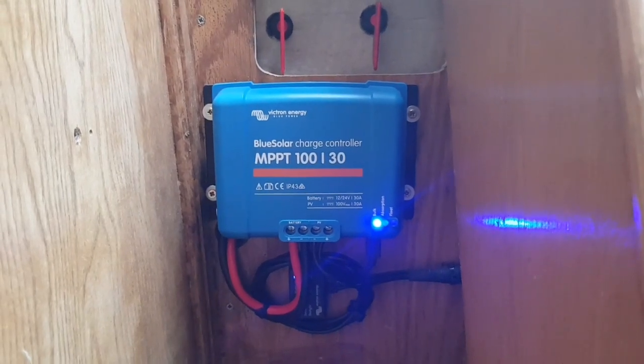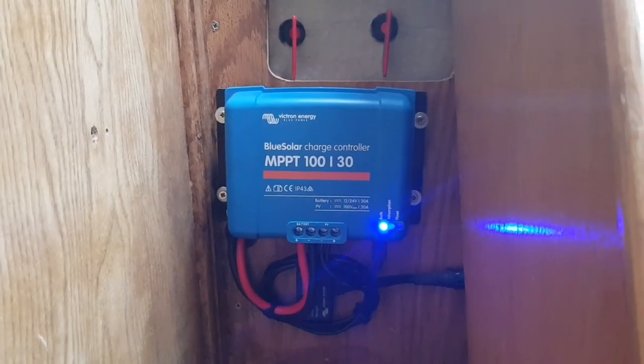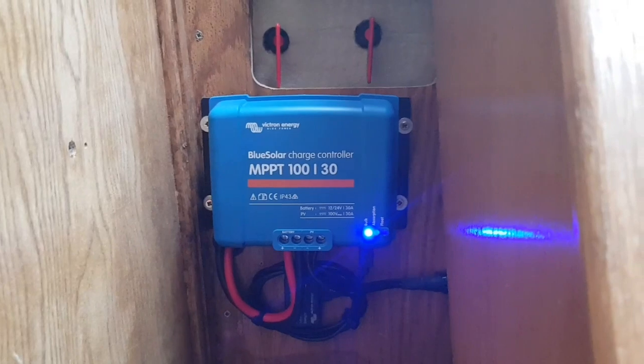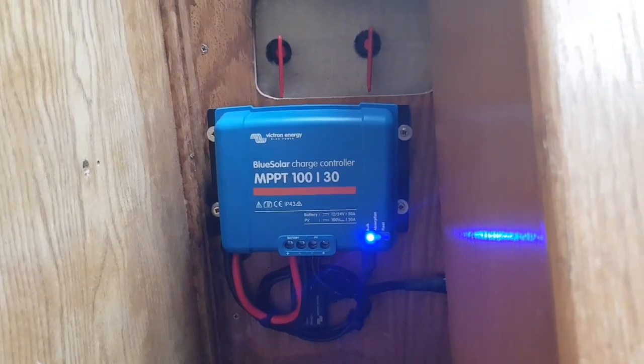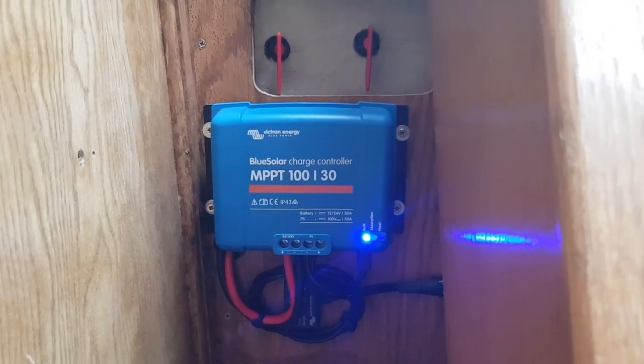That controller is perfect for this type of efficient 12-volt boat. You'll never see the full power potential of the large panels, but having such a large system means you'll still see good power output going into winter.